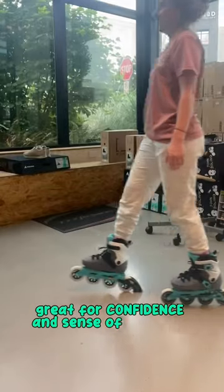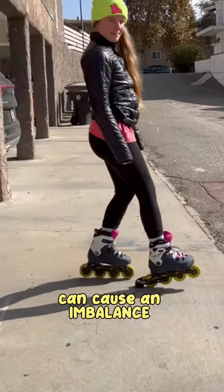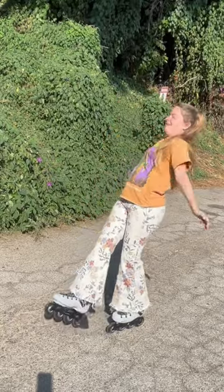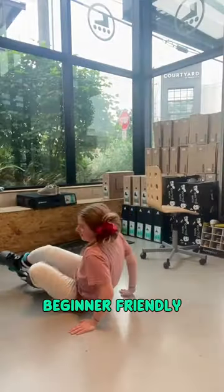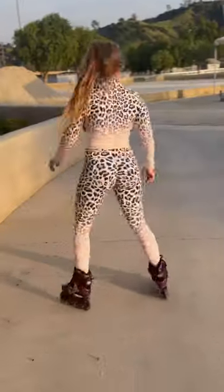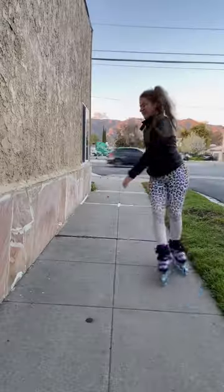It's great for confidence and sense of security, but it also causes an imbalance, teaching beginners to lean back — that's actually how most beginners take slams, the backseat skating. It's beginner-friendly, but creates a skill dependency. It's important to learn other ways to stop too to become a skilled skater.